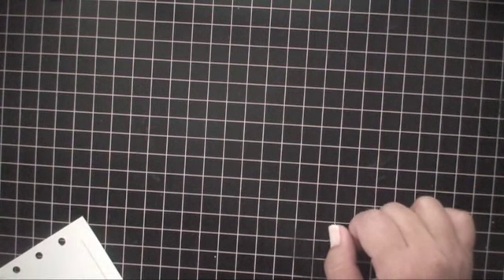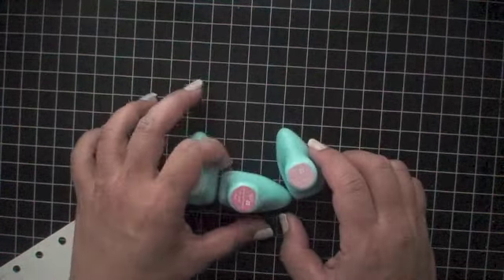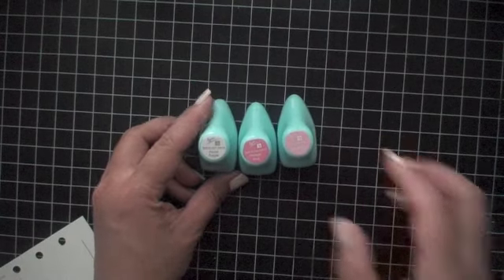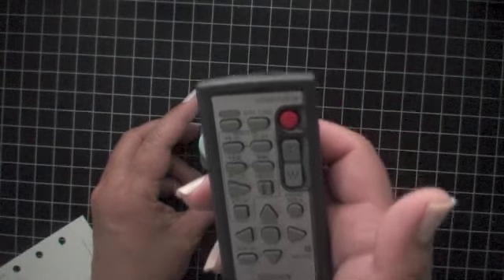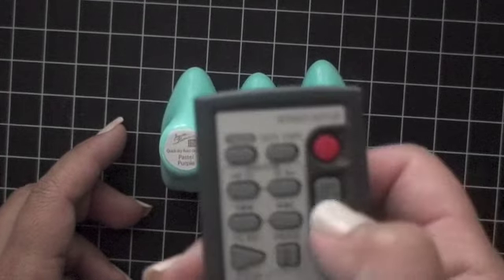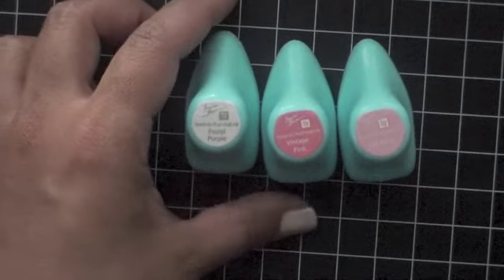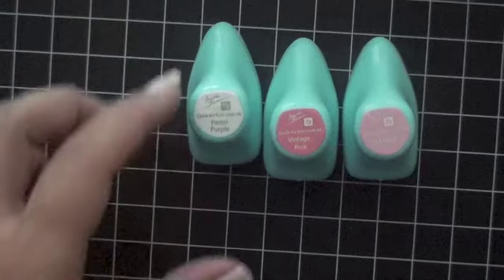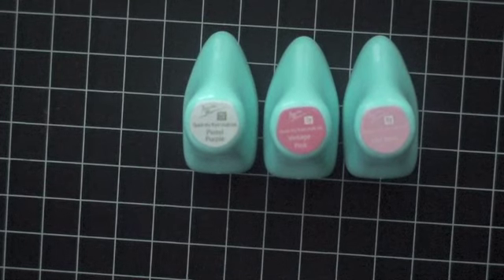While I was putzing around in my craft room, I found some of my Prima inks and I had forgotten how much I actually love these inks. Let me see if I can zoom in — I have a controller and I don't really know how to use it. The T means to zoom in. So this is the Prima inks that I have had. I have the pastel purple, vintage pink, and old rose. These are chalk inks and they're really cute — I just forgot that I had them.